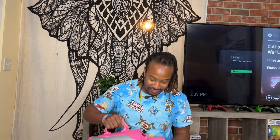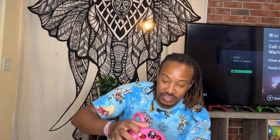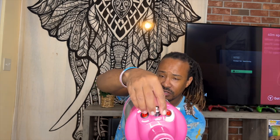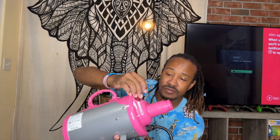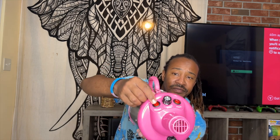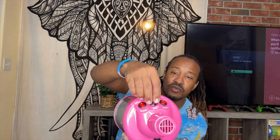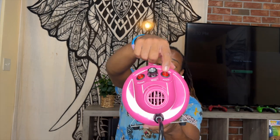It's pretty and you can get it in different colors. So right here this is the power on/off switch. This big knob right here I'm assuming gives you more pressure with the dryer. And this other one over here is for the heat. So this knob controls the airflow and this is the on/off switch.